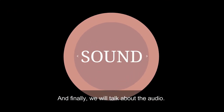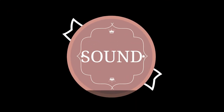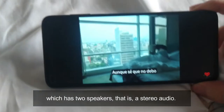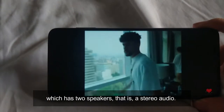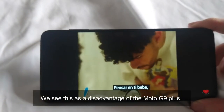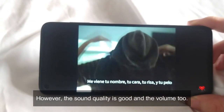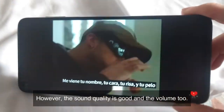Finally, we will talk about the audio. The Moto G9 Plus has only one speaker, unlike the Moto G8 Plus which has 2 speakers for stereo audio. We see this as a disadvantage of the Moto G9 Plus. However, the sound quality is good and the treble too.